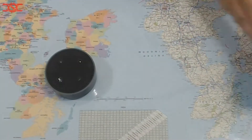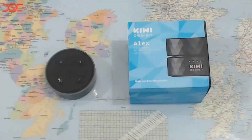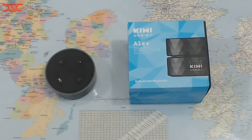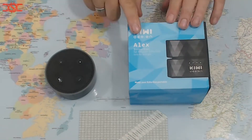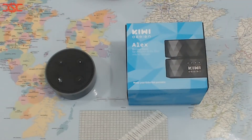Now you don't have to buy all the different Alexas — you can just buy a battery pack. It's a great idea. You plug your Alexa onto the top of it and then you can carry Alexa to any room with you. This is by Kiwi Design, which is a Chinese company.